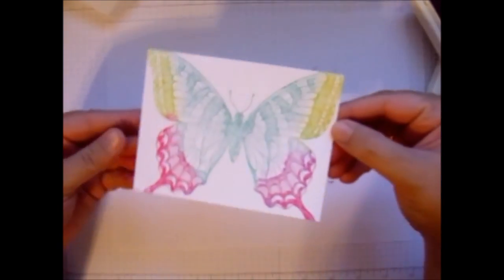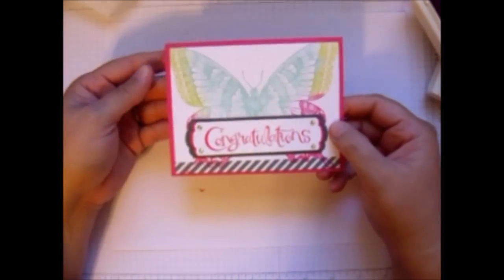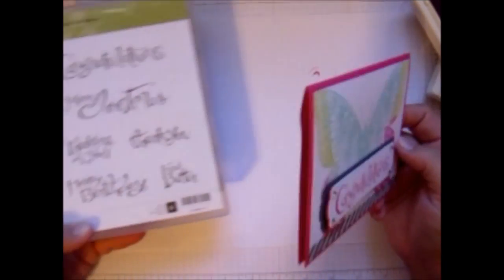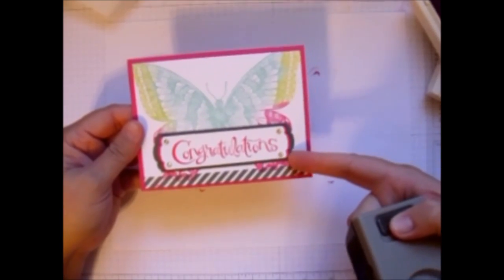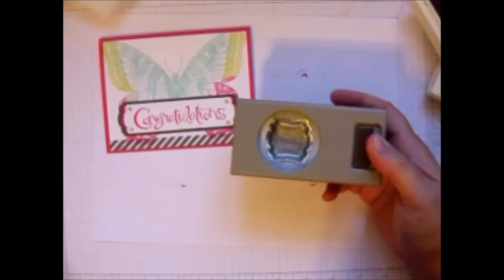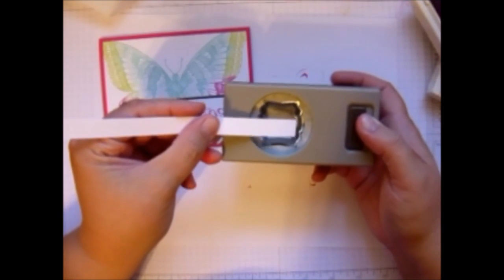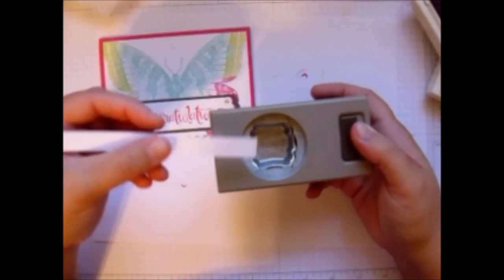I hope you like that. I also wanted to show you that I did make it into a great card, mounting it on Melon Mambo using my congratulations stamp from the Sassy Salutations. And then I used the punch to make some edges here. What you do is you take your paper from the outside and stick it into that little area, and then you can punch it.